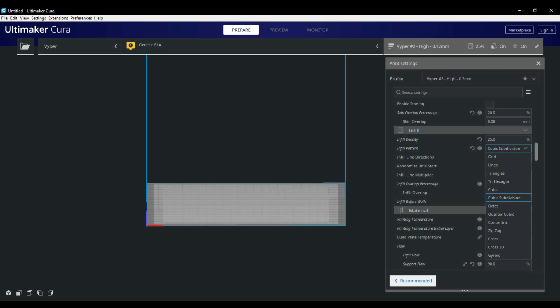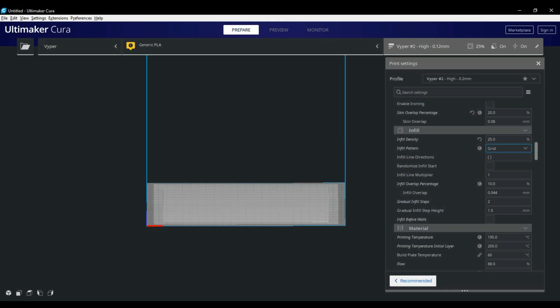With the setting guide plugin installed, as you go over each infill pattern it'll give you a nice explanation of each pattern's strengths and weaknesses based on what you're printing. When using grid infill patterns, I like to use two steps of gradual infill — this increases the infill closer to the surface, producing a cleaner top with less chance of gaps and sagging. I also leave infill before walls unchecked, reducing the chances of the infill pattern showing through the walls of your final print.